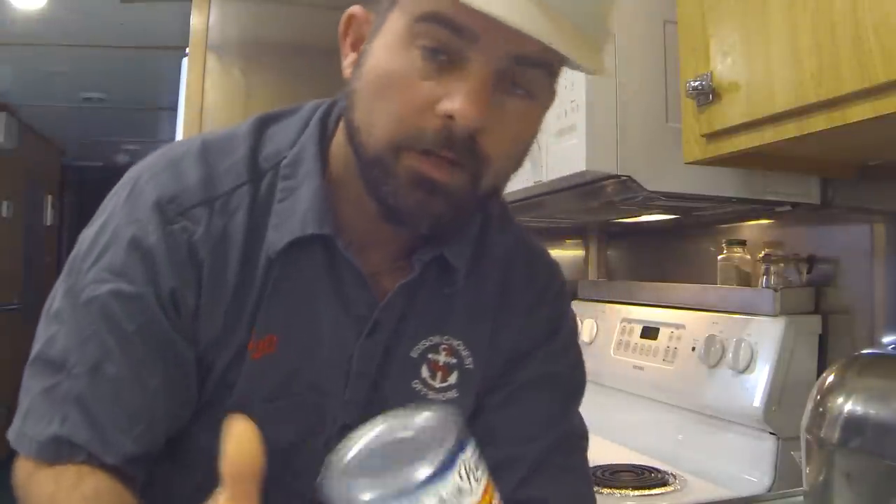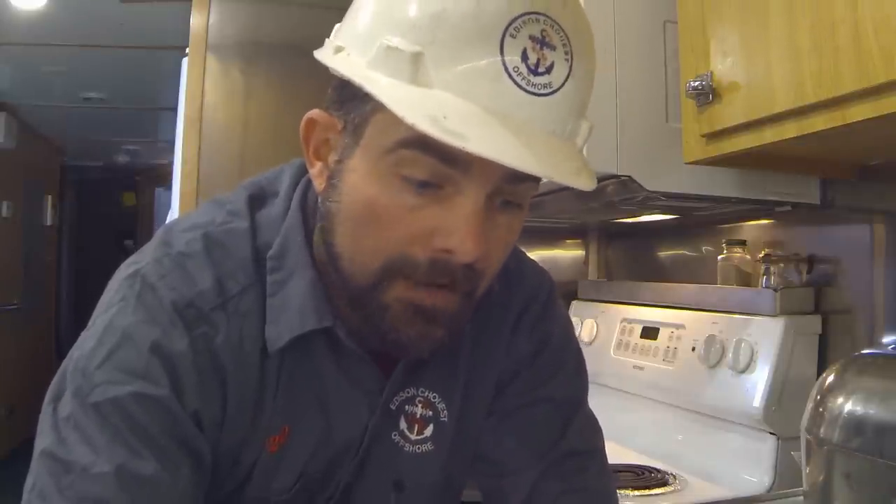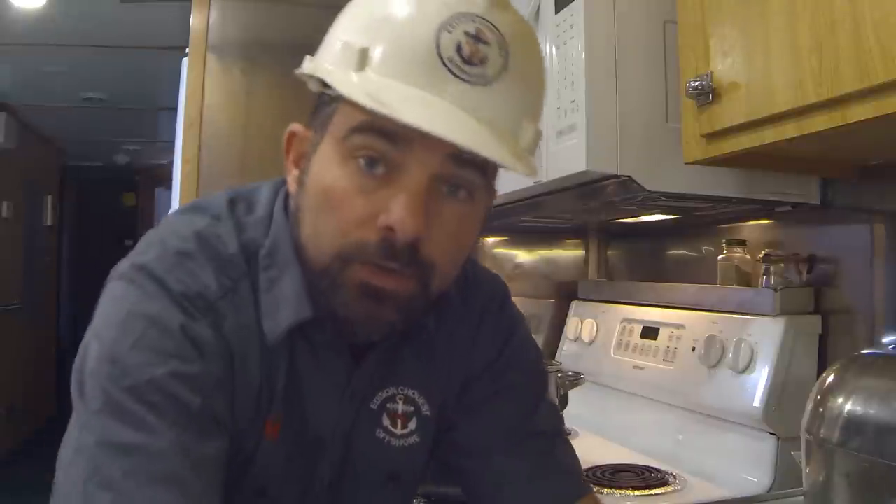This time it's going to be red beans using Blue Runner red beans. This is the most easiest way to get New Orleans style beans. It's very, very good. And what I do is I like to doctor them up before I just take them out of the can. These are so good that I could spend 4 hours on from-scratch red beans. If I made that and then I made this right alongside of it, it'd be hard to tell which one's which. They do such a great job of that.